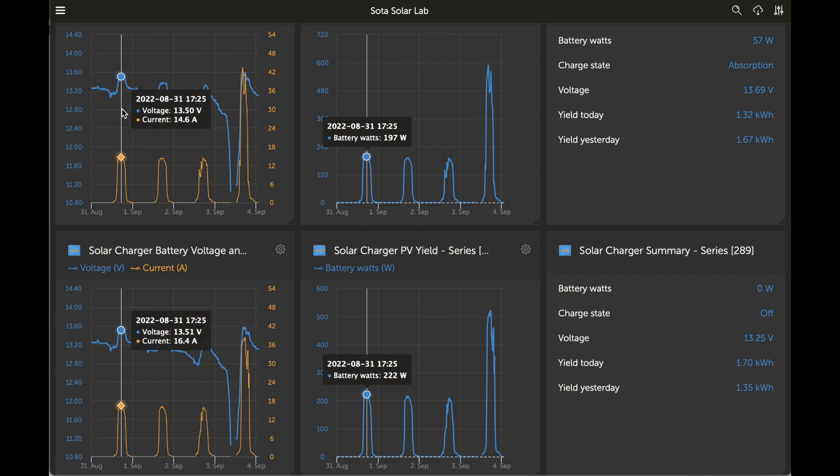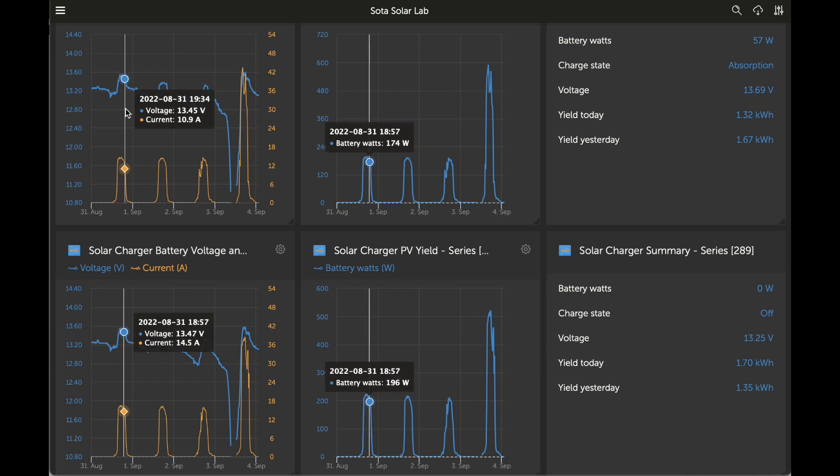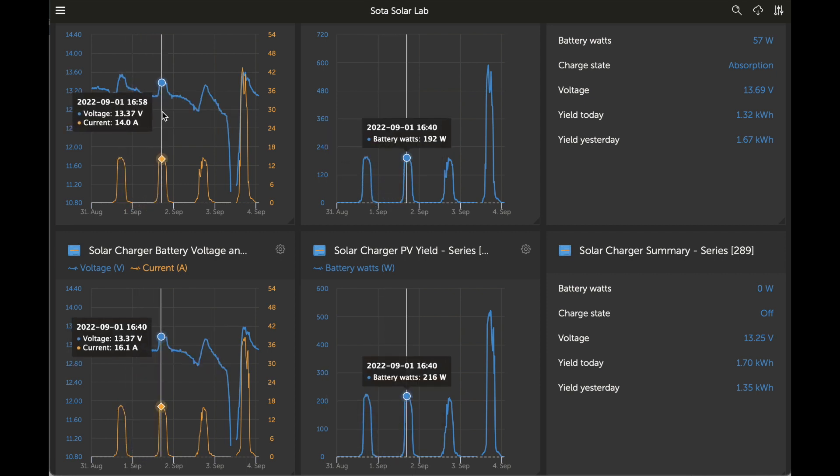We were getting looks like 16 amps into the battery in the series configuration and 14.6 into the parallel configuration. So these 12-volt panels, it really matters if you do series versus parallel. It seemed like with the 24-volt panels we did before — check out that video — it didn't matter quite so much. I suspect it has to do with the voltage. Looking at midday the next day, about the same story: 16 and 14.